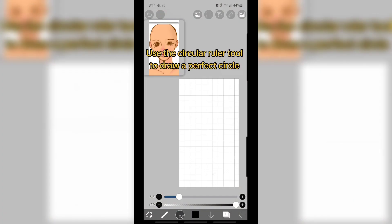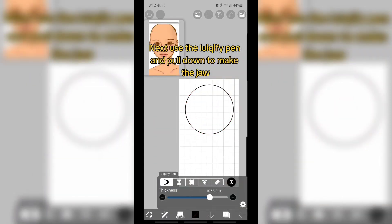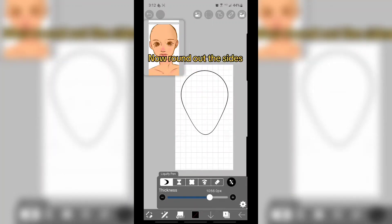Quick head tutorial! Use the circular ruler tool to draw a perfect circle. Next, use the liquify pen and pull down to make the jaw. Now round out the sides.